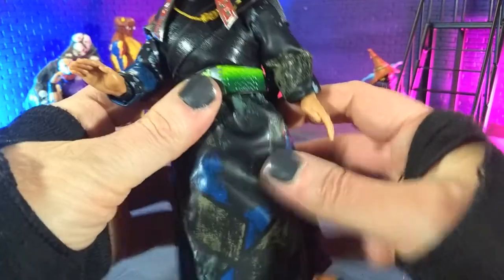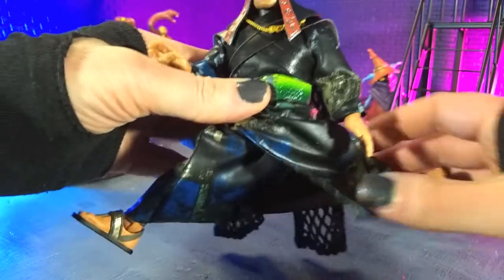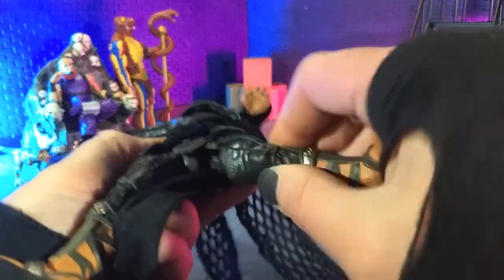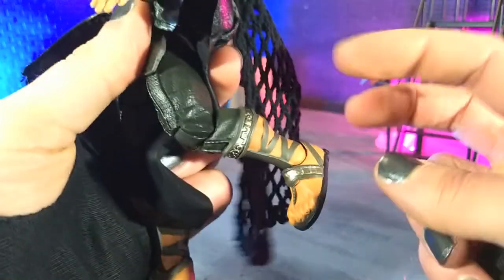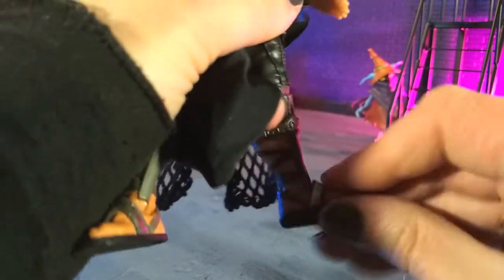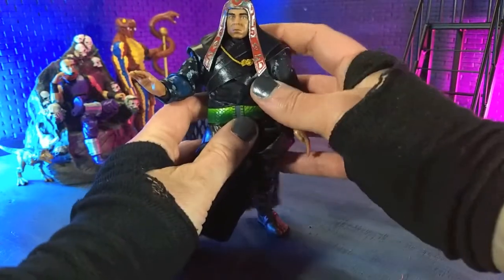Then we come down to the hips — full splits. That's another feature of the Ultimates, they're pretty much all full splits. We do have thigh swivel in that assembly as well. We are single jointed at the knees, again very bulky, so we're not quite coming up to 90. Nothing at the boot cut, but we do have some really nice point, decent forward, and some rocker which also serves as rotation — so that's kind of your boot swivel. So that is articulation.